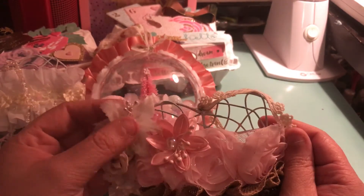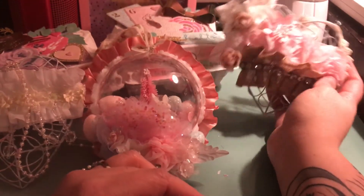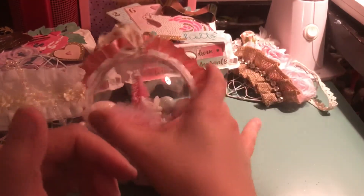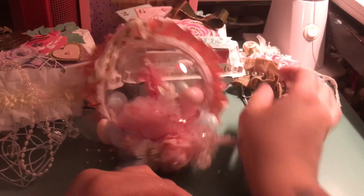I'm excited to be crafting again — it's been a long time. I know a lot of trends are out there and I've missed out on a lot, but I definitely want to get some Easter swaps going. Thanks for watching, guys, and I will talk to you soon. Bye!